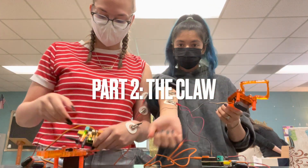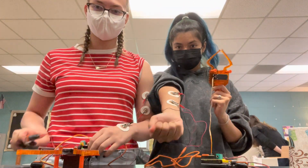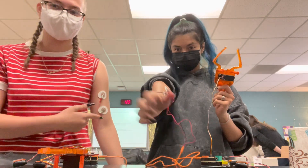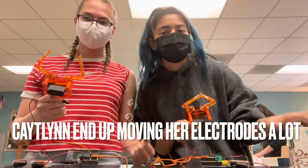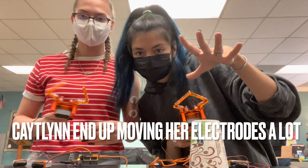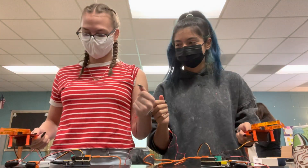Okay, we have our claws with our little things hooked up to the batteries. I have mine on my bicep because I don't know how to flex. And then we're going to race cup stacking — we're going to do six.